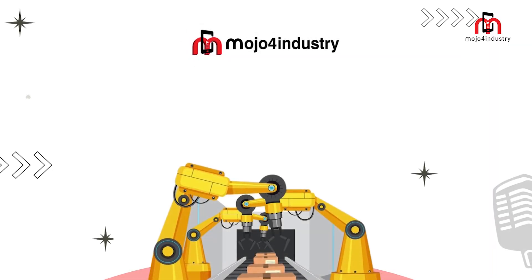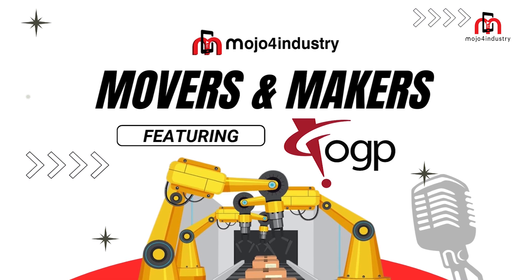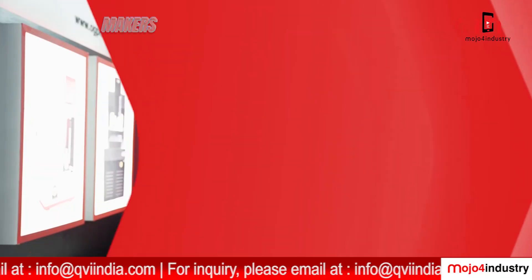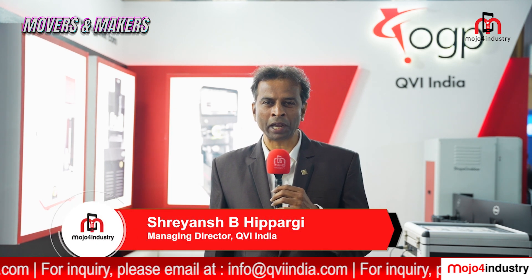Mojo for Industry presents Movers and Makers, featuring QVI India Private Limited at Imtex 2025. I am Sreansh Hippargi, Managing Director of QVI India Limited.